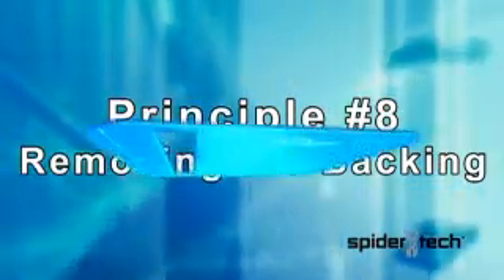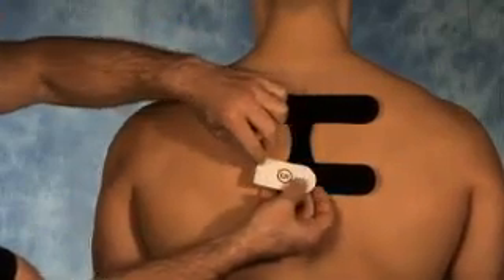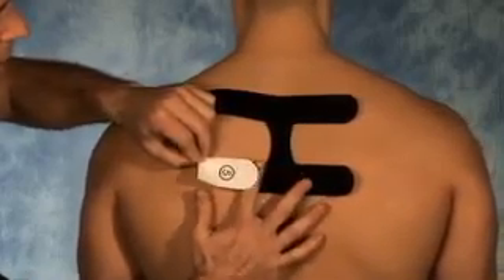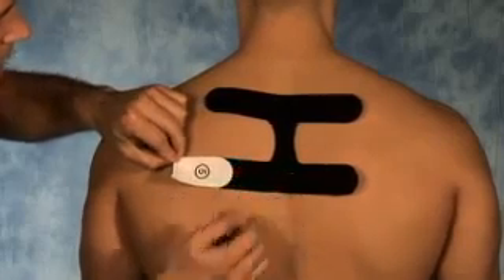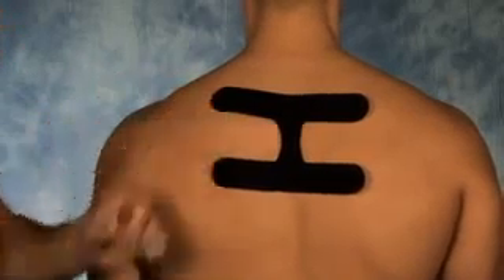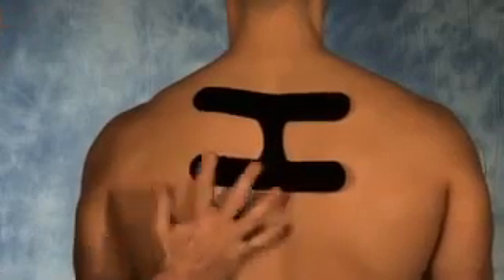Principle number eight is that as you peel back the backing of the tape, peel back small portions at a time as you gently allow the tape to come in contact with the skin. Once 90% of the section is applied, then you may peel off the entire backing and smooth the tape in contact with the skin.